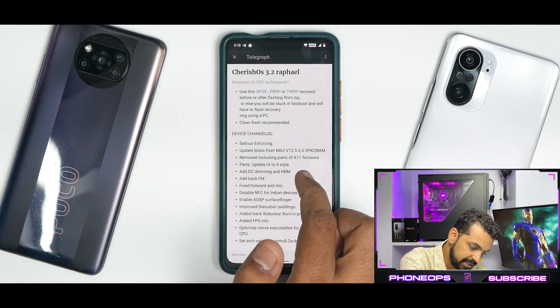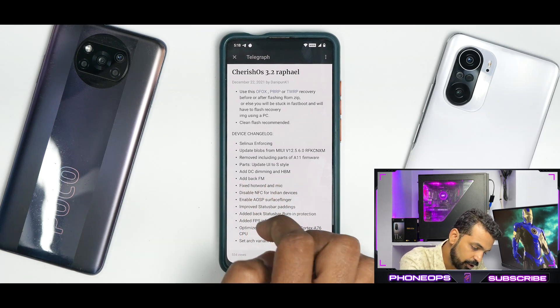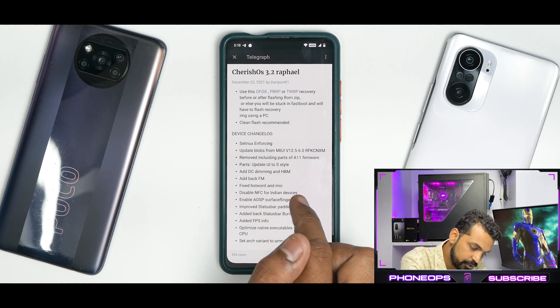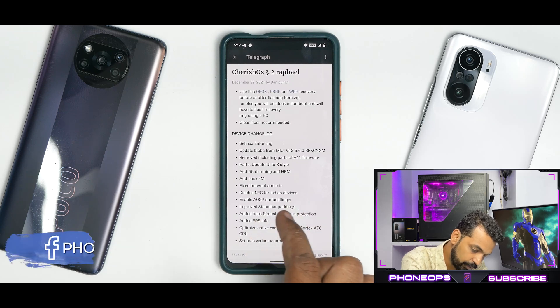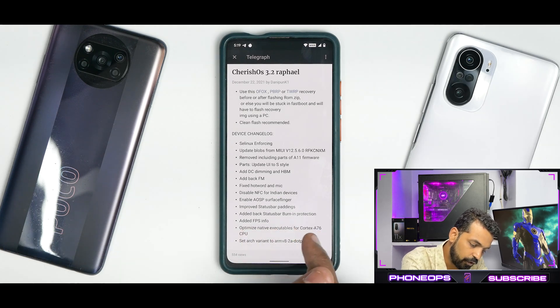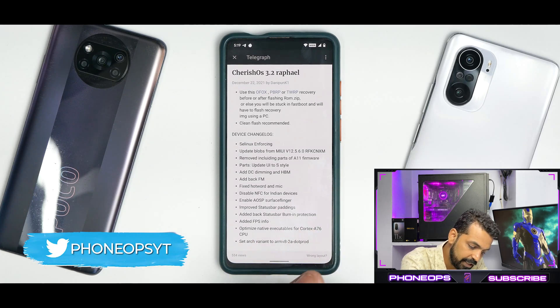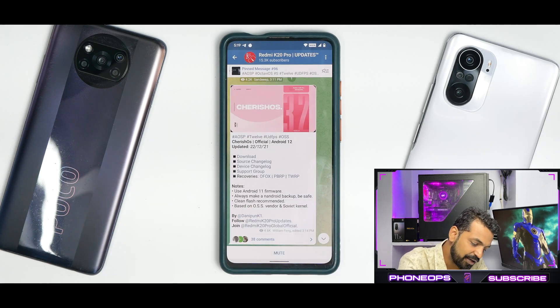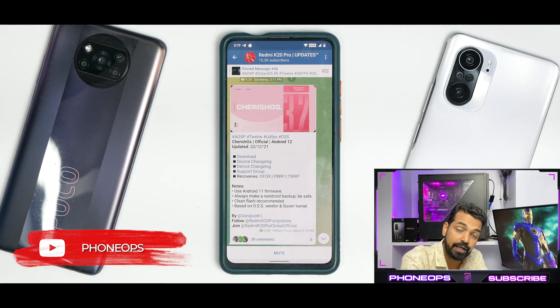SE Linux is enforcing. Updated blobs from MIUI 12.5.6. Removed parts of Android 11 firmware. Updated UI to S-style. Added DC dimming and high brightness mode. Added back FM. Fixed hotword and mic — that is good. Disabled NFC for non-NFC users since the device doesn't have the hardware. Enabled USB. Improved status bar paddings. Added back status bar burn-in protection. Added FPS info — that is good. Optimized native executables for Cortex-A76 CPU and set arch variant to ARM v8.2-A dot prod. Use Android 11 firmware. Always make an Android backup — be safe. Clean flash recommended. Based on OSS vendor and Soviet kernel.